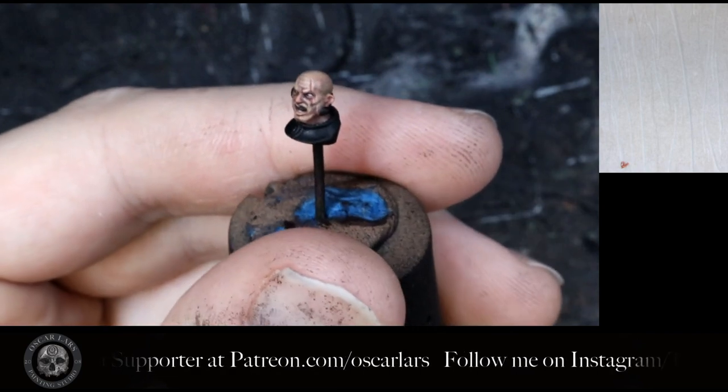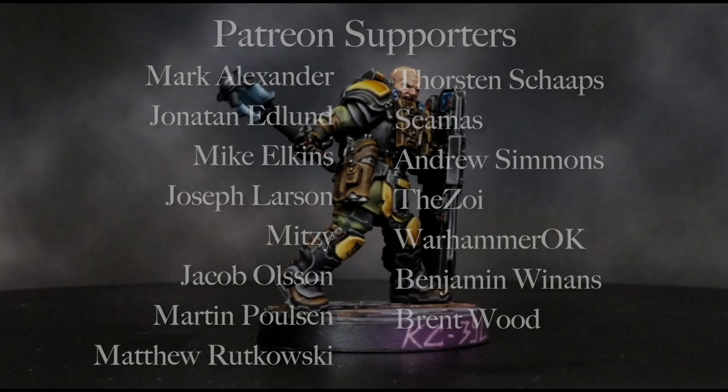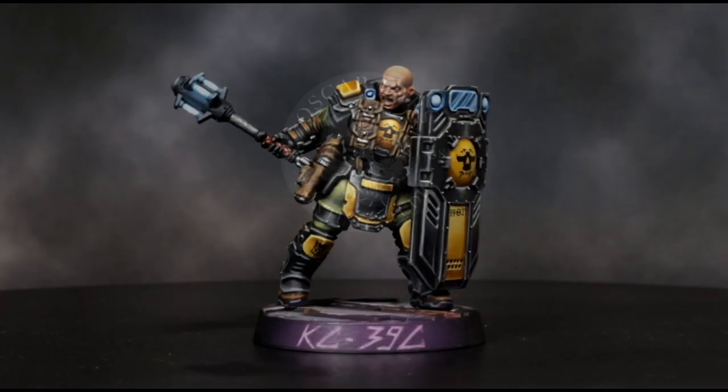And that's it! As you can see the scar gives him a grim and battle scarred look. We want to thank all of our patrons for supporting this project. We hope you enjoy this tutorial and happy painting!